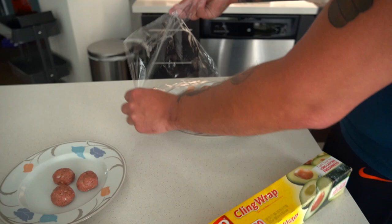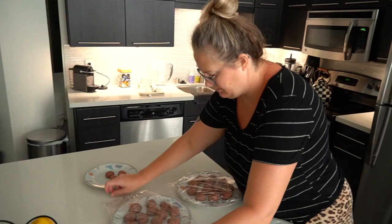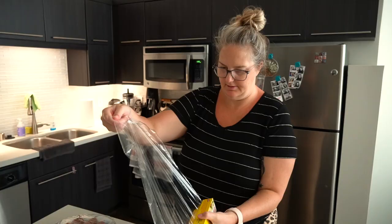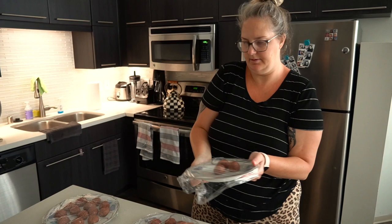Now we have to cover them up and put them in the fridge for two hours so that they can kind of harden and combine — I'm guessing, I'm not a meatball scientist. Just take a little, roll it off, put it on there — boom, bam, bing, done. So much drama when Aaron's in charge. Meltdown city.